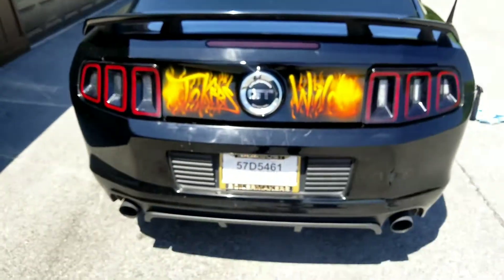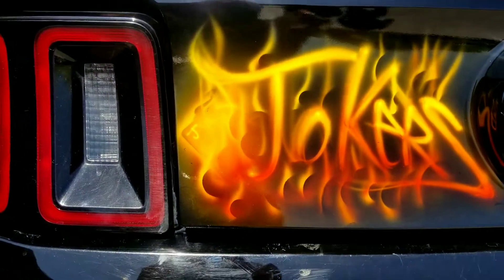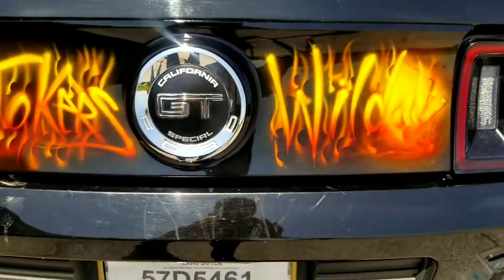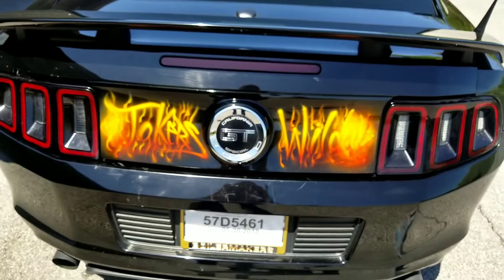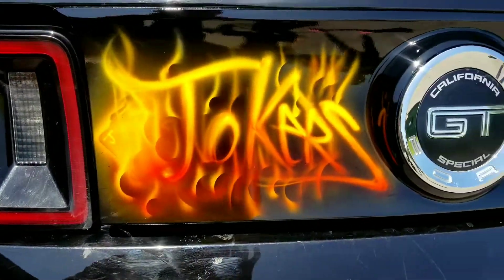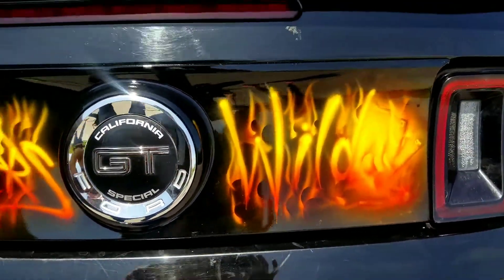So here's the car, the whole thing finished finally. My buddy Paul actually drove it out here from Texas and he's going to drive it back and we'll finish all the little parts on there and make it perfect. So that's the flame job and I'll show you the front in a minute. California Special GT edition.